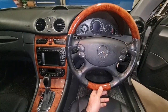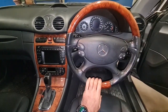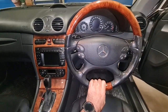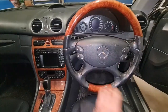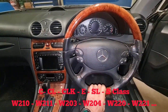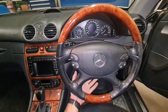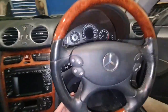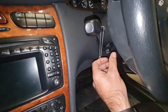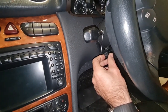Hello and welcome to Benzaddiction. Today we are going to talk about the tilt and reach function of Mercedes-Benz. This is a CLK 500, and this is common across many makes and models, let's say from 2000 to 2010, as this functionality is common on most cars that have this electric reach and tilt function on any Mercedes.